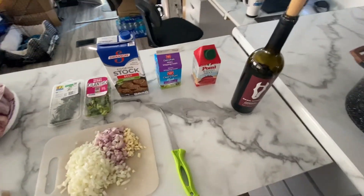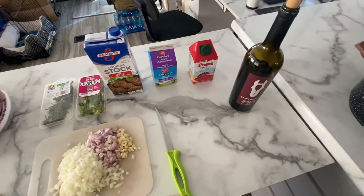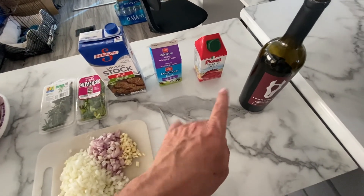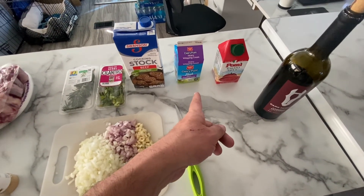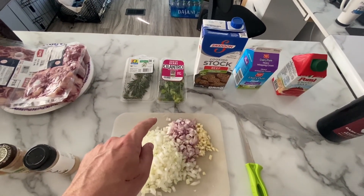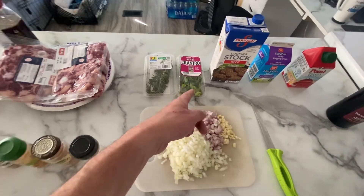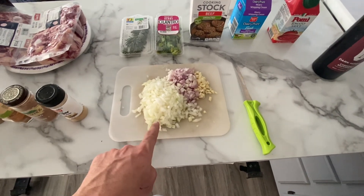Let's quickly go through the ingredients for the oxtail poiki. For the sauce I'm going to use some red wine, tomato sauce — you can also use tomato paste or even chopped tomatoes. We've got some cream, beef stock, and I'm using two herbs: cilantro and rosemary, or what we call coriander leaves in South Africa. Then I've prepped some white onion.